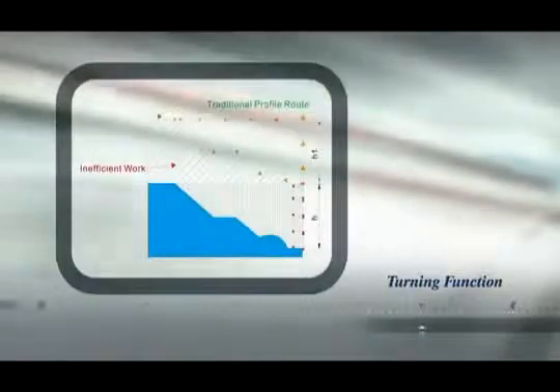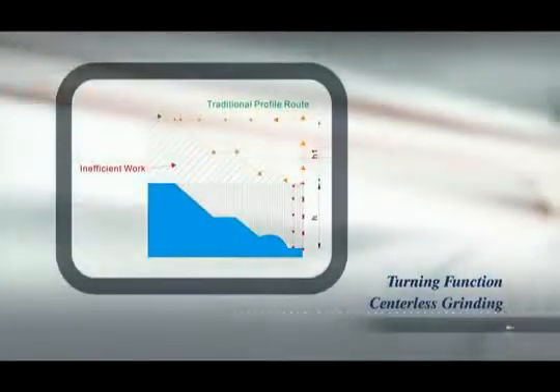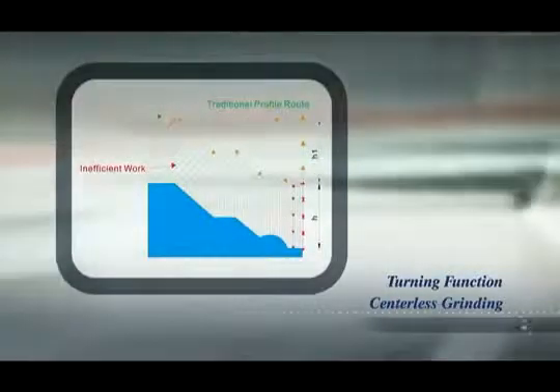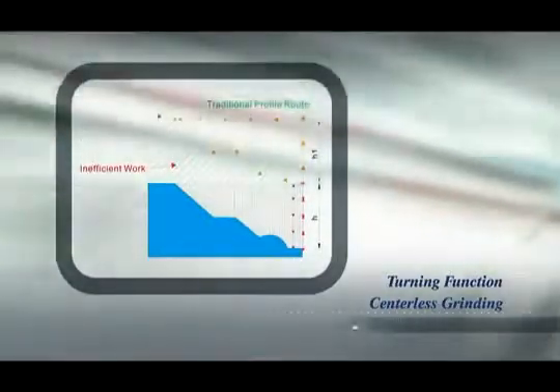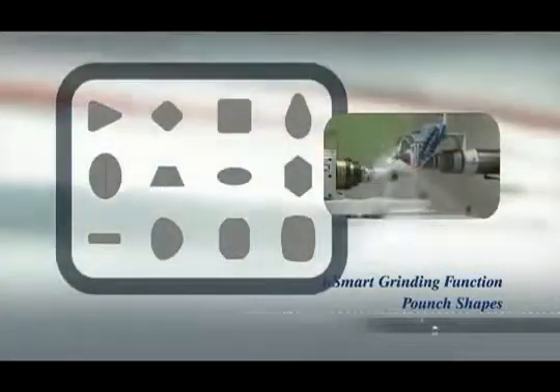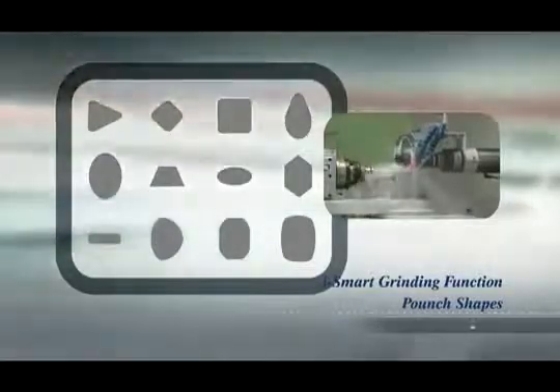The superb efficiency of the smart grinder eliminates wasted cycle time just grinding air, and makes sure that every cut counts to maximise your production rates. The iSmart function available on these machines also offers customers incredible flexibility by adding the ability to perform pole shape grinding of irregular shaped parts.